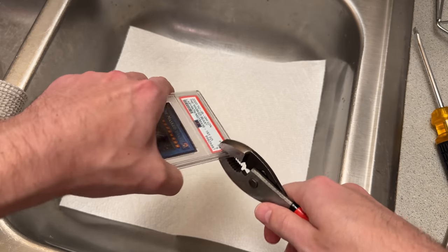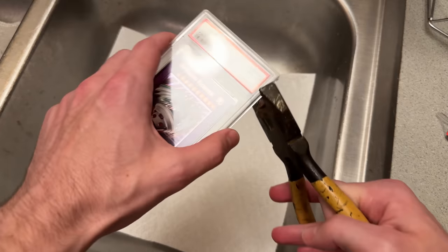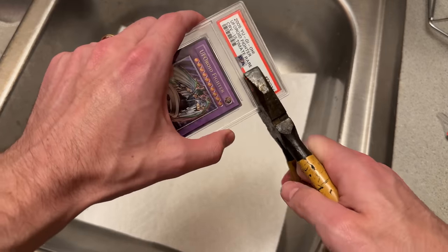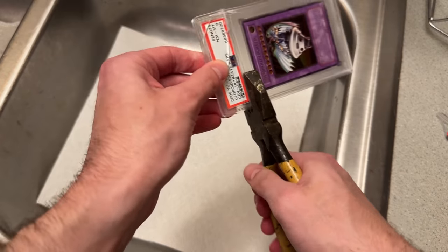This doesn't feel like the best way to do this. After a quick trip to my dad's house, I grabbed some wire cutters.